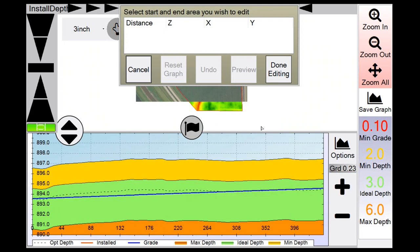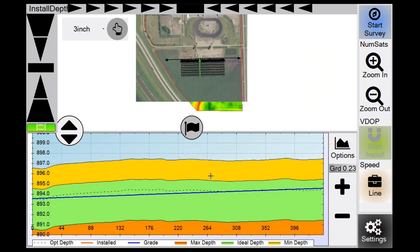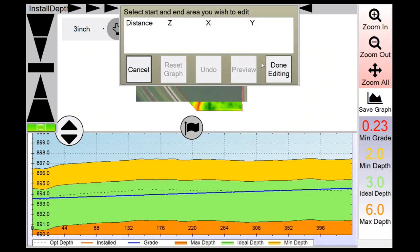For example, you can set a 0.23 run slope. You can change min depth, ideal depth — decrease it to three feet — and max depth. You can see how those changes affect the side profile. When you like what you've done, hit Done Editing. This is typically done after completing your survey — drop your plow, look at your run, then go into the edit window and make depth adjustments.